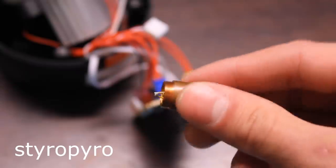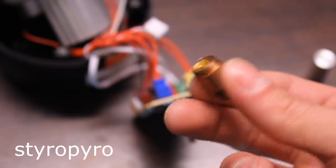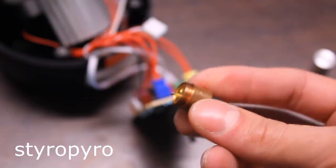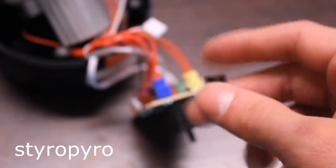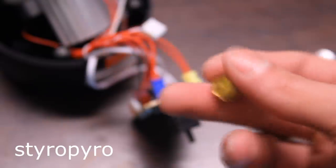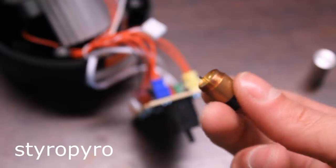I have this 5-watt blue laser diode that I want to shove inside that laser shell, but this is going to bring a few issues. For one, this little dinky driver board is way too weak to power a 5-watt blue laser. And also, because the power output is going to be a thousand times stronger, the optics inside this thing are likely going to fail. So I'm going to have to do a few modifications.